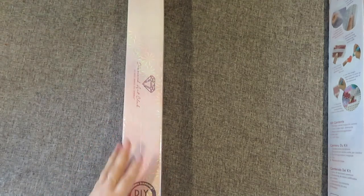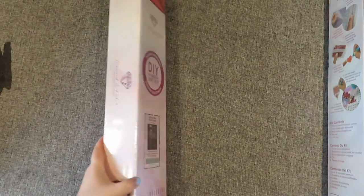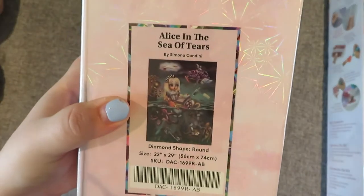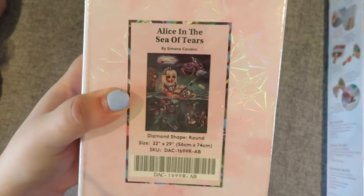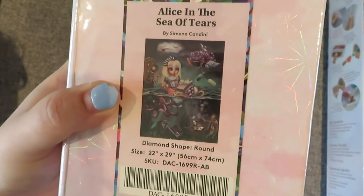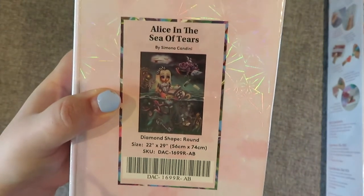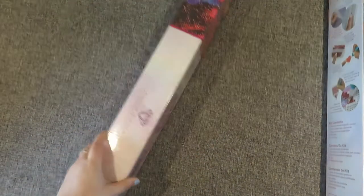Let's have a look, mother — do you want to show everybody what you've got? Mum says I have to do it because I'm used to it. So my mum has 'Alice in a Sea of Tears' by Simona Candini. She says it's gorgeous, and it is! It's a little Alice thing — she loves Alice in Wonderland. It is round and it is 56 by 74.